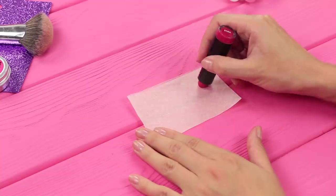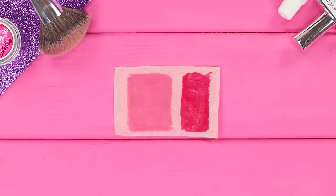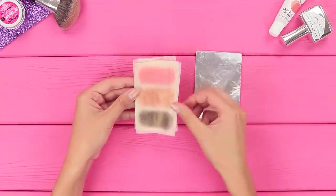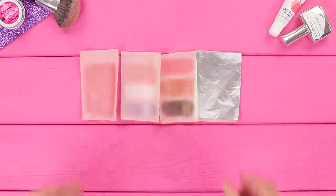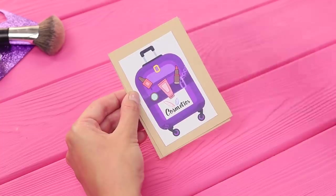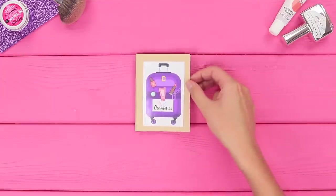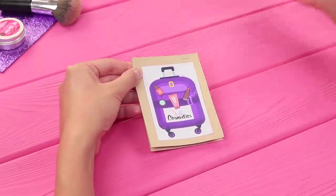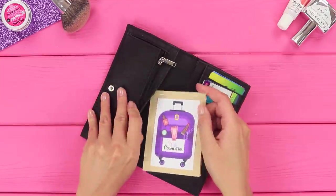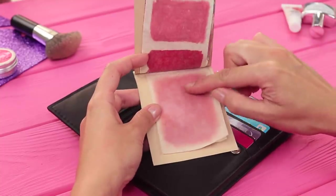Now let's put lipstick on the paper — a bright color for special occasions and a plain one for everyday looks. Cover it with tin foil. Make a few more versions of these portable palettes. Take two pieces of cardboard and print a picture like this. Glue the picture on. Put the sheets with makeup between the cardboard and staple them. The result is a portable makeup notebook! It doesn't take up a lot of space, and it fits perfectly inside any purse. This makeup life hack will help you look great no matter where you are!